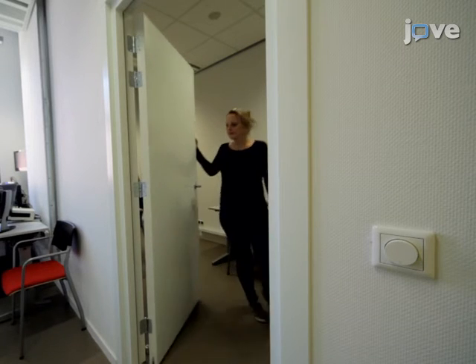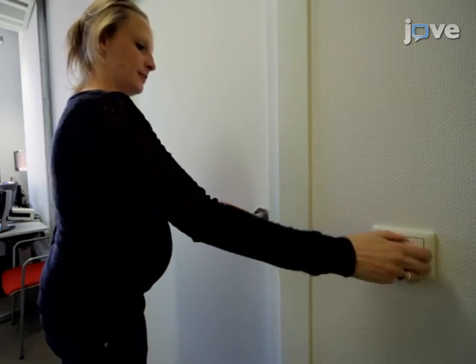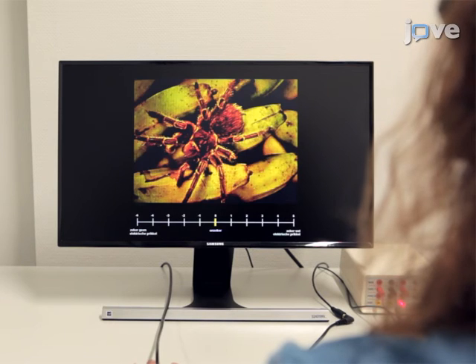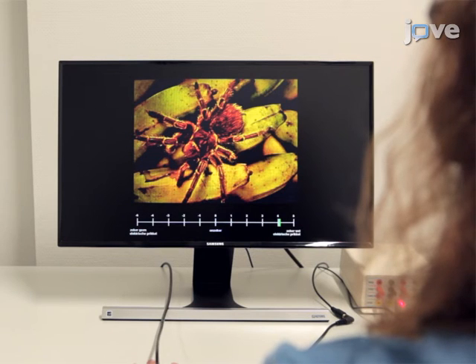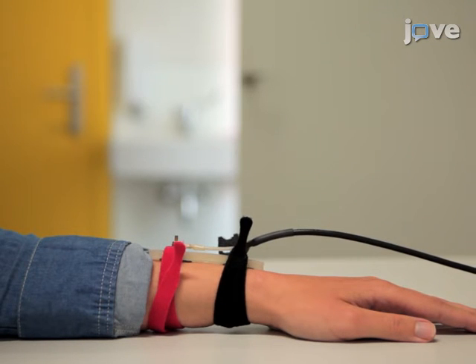Once the participant is ready, shut the door, dim the lights, and start the experiment from the other room. Start the experiment by presenting 10 baseline startle probes. During the extinction phase, present about 12 unreinforced CS1 and CS2 trials as well as 12 NA trials. After extinction, present an unsignaled unconditioned stimulus three times for reinstatement testing.